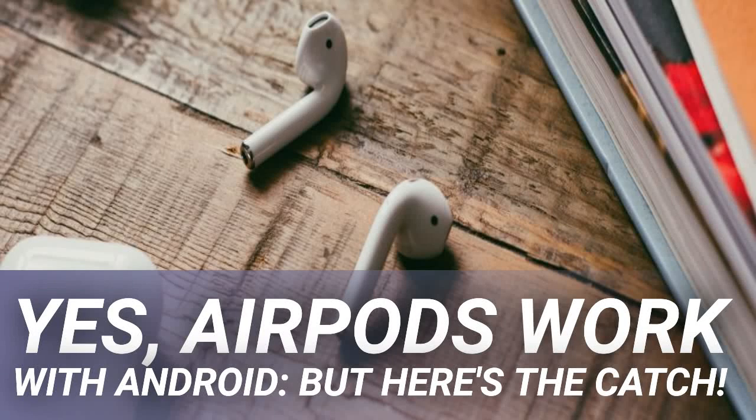Yes, AirPods work with Android, but here's the catch. Since their release in late 2016, AirPods have become some of the most popular earbuds around, because they launched alongside the trend of phones losing headphone jacks. They're a convenient way to listen on your iPhone or iPad. However, do AirPods work with Android? What if you switched phones or want to use your Apple earbuds on an Android tablet? We'll show you how to connect AirPods to Android and what they offer on that platform.